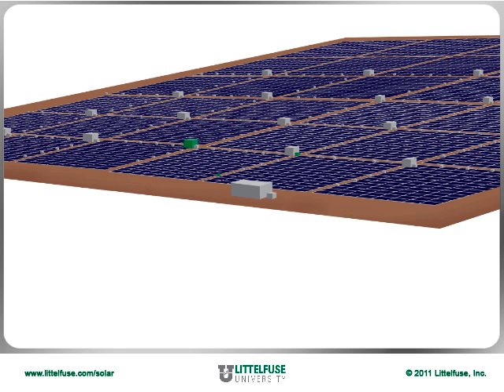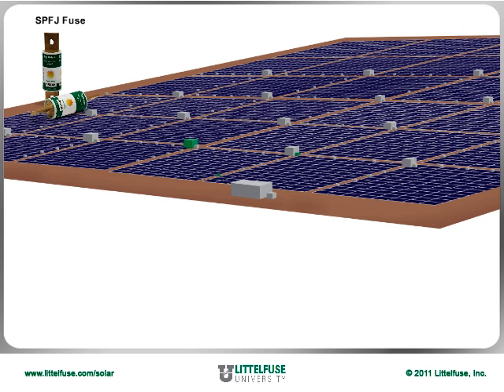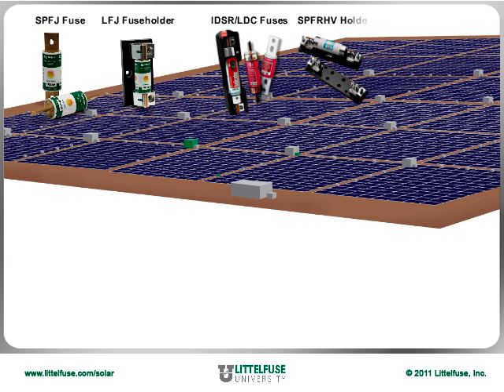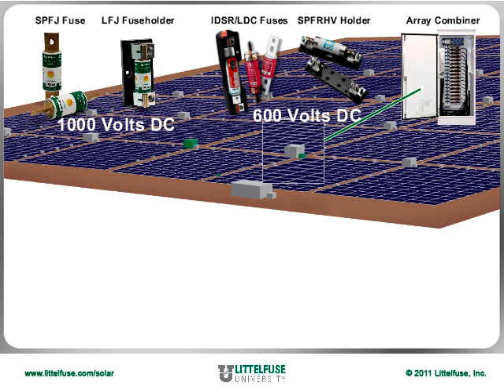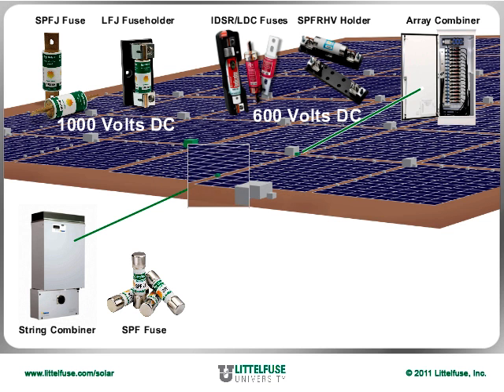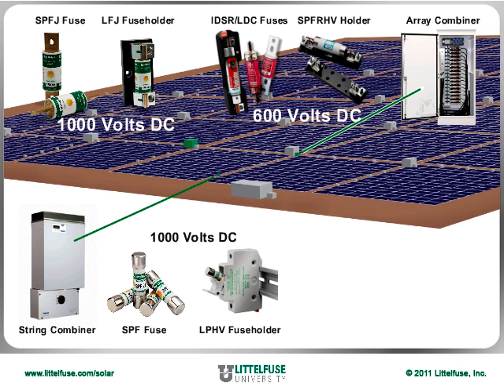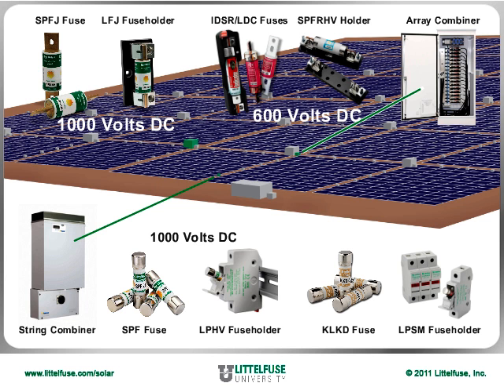Due to the higher voltage ratings involved, up to 1000 volts DC, the LittleFuse SPFJ, IDSR, and LDC fuses, and LFJ and SPFRHV fuse holders offer ideal protection for the wires supplying the array combiners. For lower amperage applications found in the string combiners, consider the SPF fuse and LPHV fuse holder for 1000 volt DC applications, or the KLKD fuse and LPSM fuse holder combination, both of which are rated at 600 volts DC.